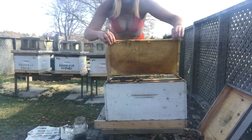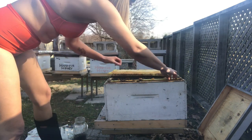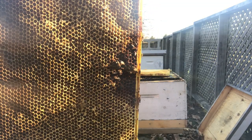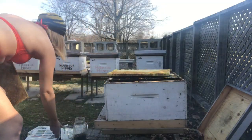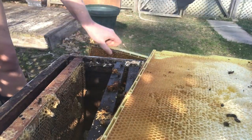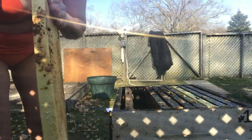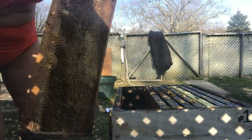So what you want to do when you're dealing with a dead out hive is really just look. You want to look for the reason why they died. I already know, but as you can see, it wasn't foulbrood or anything like that. You just want to brush off all of the dead bees and make sure there's nothing funky going on. I'm pretty confident it was either mites or queen loss.